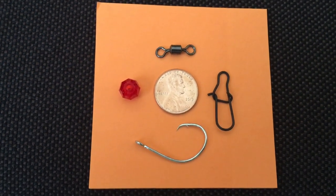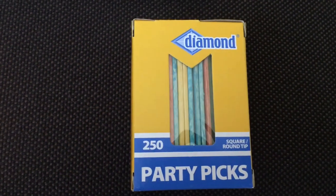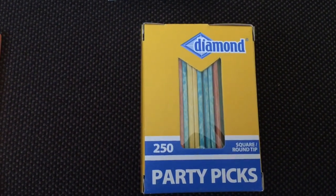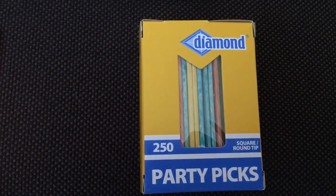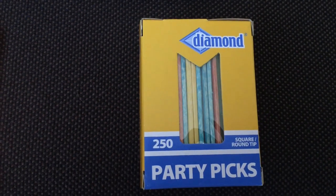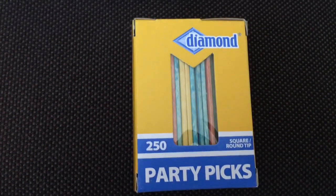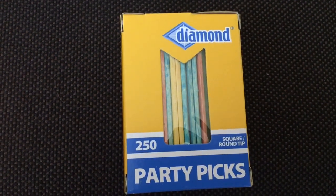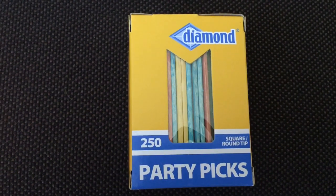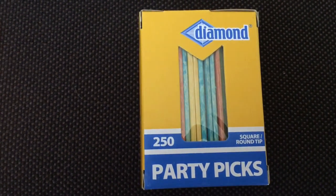The other thing you'll need is toothpicks. If you watch my video on tying pompano rigs, the secret to keeping the bead in place is using these party picks. You might think any toothpick will work, but regular white toothpicks are made of softer wood — when you jam them into the bead with pliers and cut them with nail clippers, the white ones disintegrate faster. These are made of a different hardwood. Get these at Walmart or eBay, but stick with the Diamond brand — square with a round tip.